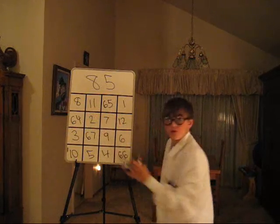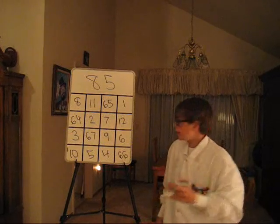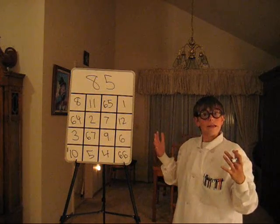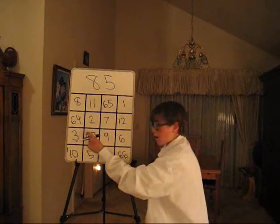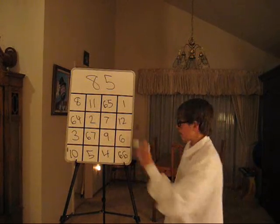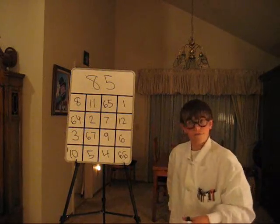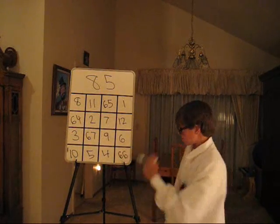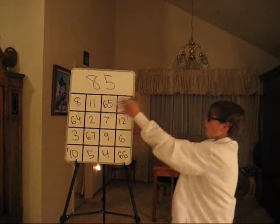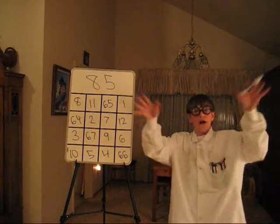The second row: 64 plus 2 is 66, plus 7 is 73, plus 12 — 85. Third row: 3 plus 67 is 70, plus 9 is 79, plus 6 — 85. And the last row: 10 plus 5 is 15, plus 4 is 19, plus 66 — 85. All the horizontal rows add up to 85. How about that?